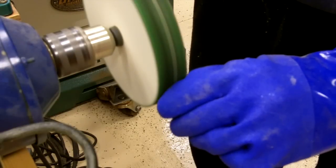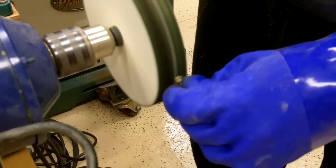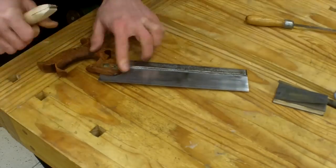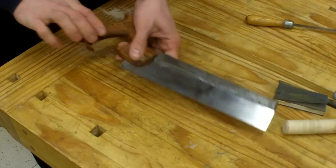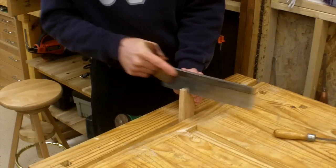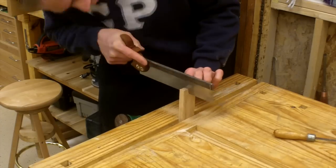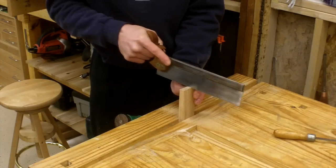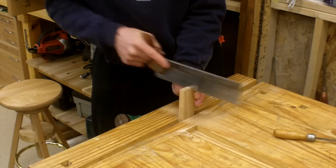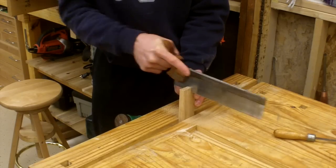I shine up the brass nuts and bolts with a hard polishing wheel and polishing compound, then put it together and give it a test run. I didn't put any set in these teeth, and they're not precisely even — I probably need to go through a full sharpening routine again to try to get some set in those little teeth. But even considering those facts, it's not cutting too bad. This is a piece of hickory and fairly thick for a 20 tooth per inch saw, and it cut slowly but straight and wasn't binding up. It's performing pretty well, and I think I can probably get it to perform even better. I'd call this a success. Thanks for watching.